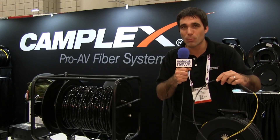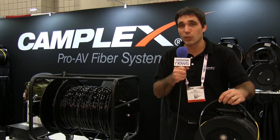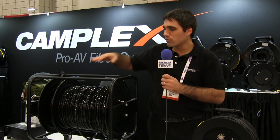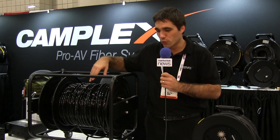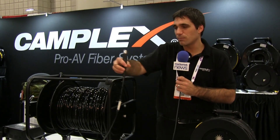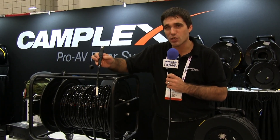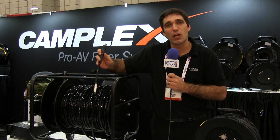This is our own private cable made for us, and it is terminated by hand in Saugerties, New York. High quality components. The secondary thing I want to show you here is our new Broadcast Series SMPTE cable. It's a tactical jacket SMPTE cable built by Hitachi. It's meant for harsh environments.